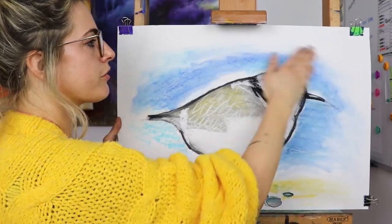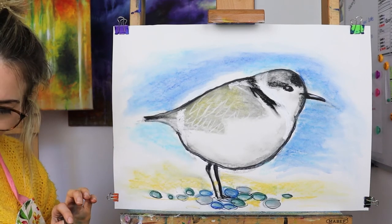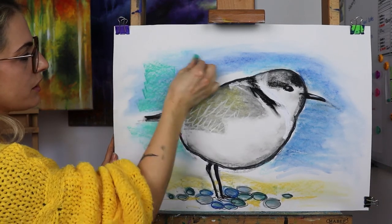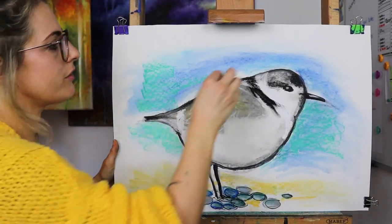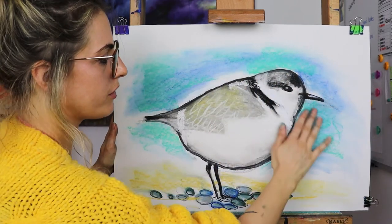I like the idea of a bit of green as well — I could imagine a bit of... oh yeah, look at that! Oh I like that. It's a lovely blue, isn't it — like a greeny blue. Right, I'm never gonna stop now, I'm just gonna carry on and on.